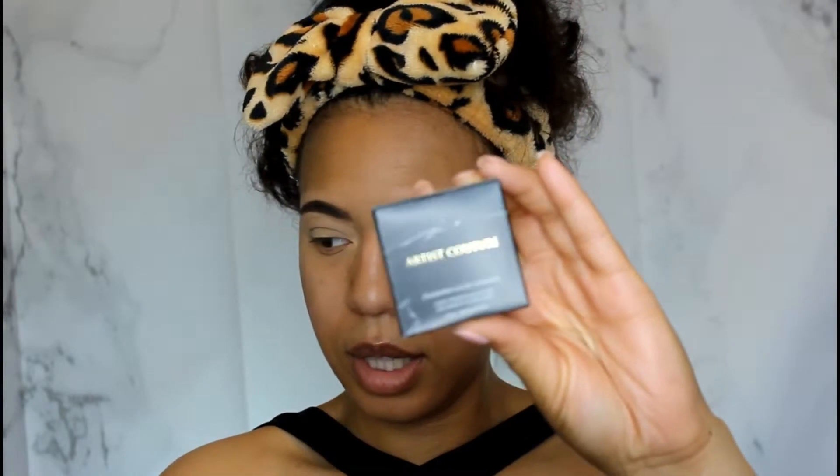The next thing is the Artist Couture Diamond Glow Powder. Artist Couture is by the YouTuber Mac Daddy, and it is a loose highlighter in the color Summer Haze — so pretty, it looks rose gold. I'm curious to use this because I've never used a loose highlighter before. I think loose glitters, highlighters, and loose powders just get everywhere, but we'll try it.